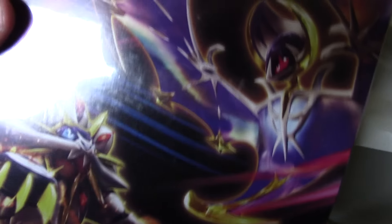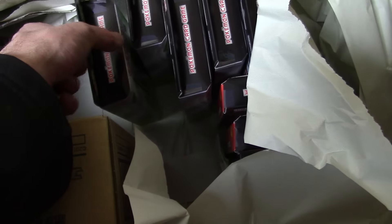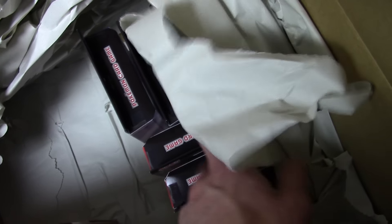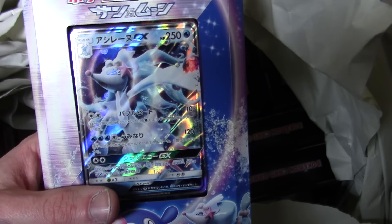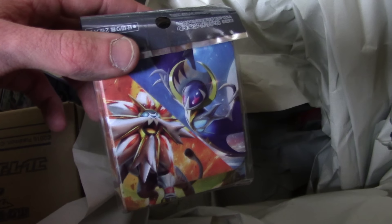I did buy one of the Premium Trainer Boxes with Solgaleo and Lunala on the front — we'll get into that another time. There is the Decidueye GX deck, I did buy three of those. I bought six more decks: I've got the Primarina GX deck, three of those, and three of the Incineroar GX decks. I'm not going to show off all of those. And just for the heck of it, I've got a deck box too — here's the deck case, just to round things out.